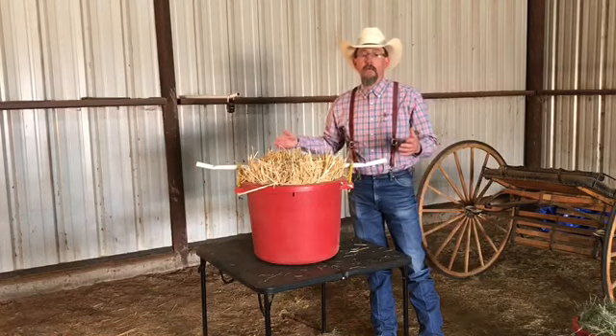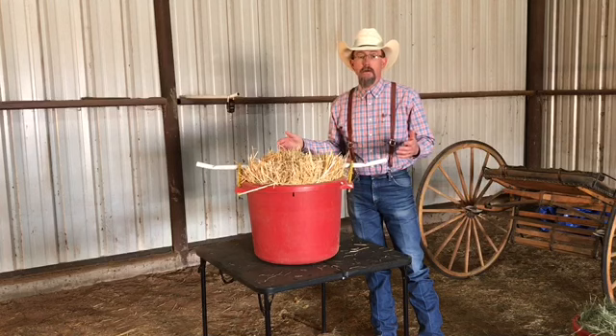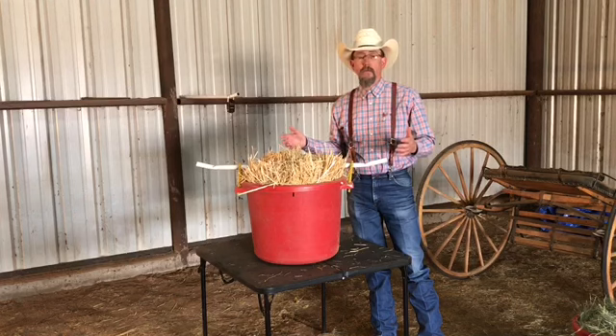Finally, I filled this tub with flakes from a three-string bale of wheat straw. The tared weight of this tub is 9.68 pounds, which is similar to the flakes from the three-string Bermuda bale.